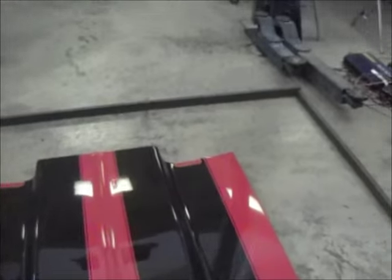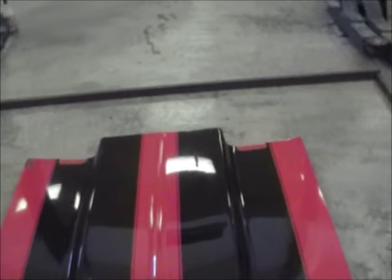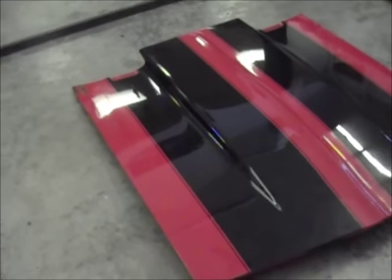Morning guys. So this is what I've got going on today. I went ahead and stopped by the steel place and picked up a little bit more steel. You can see here I've got the hood in the middle of this, and my plan is to build a jig — or whatever you want to call it — to hold parts to paint.